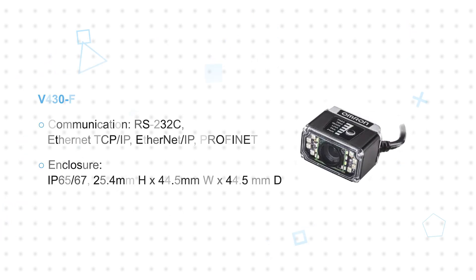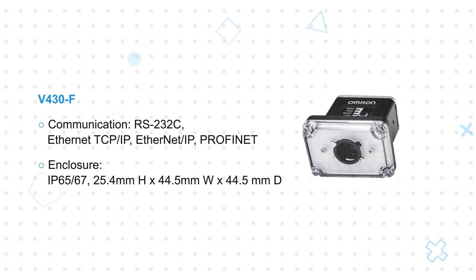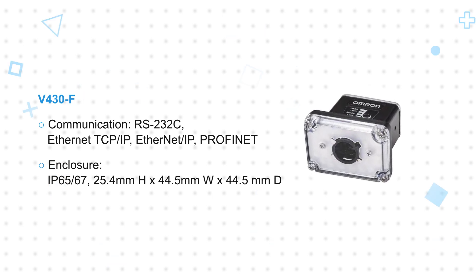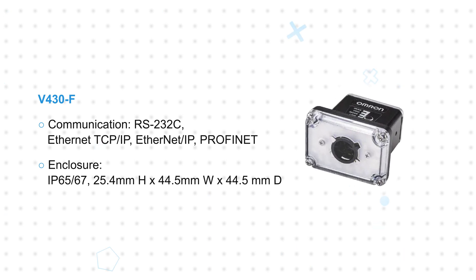The V430F has a high-speed Ethernet and serial RS-232 interface in a rugged IP65 and IP67 rated enclosure. It supports passive Power over Ethernet and daisy-chaining multiple readers for 360-degree code reading.